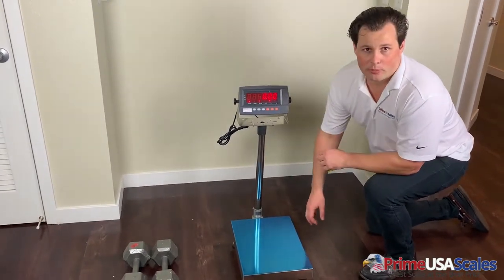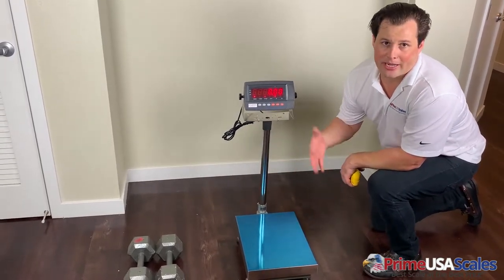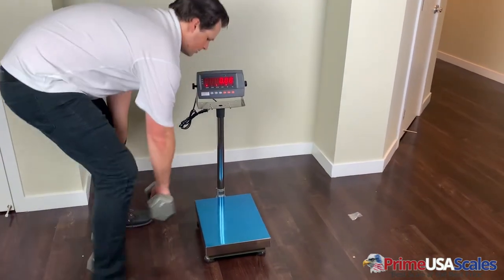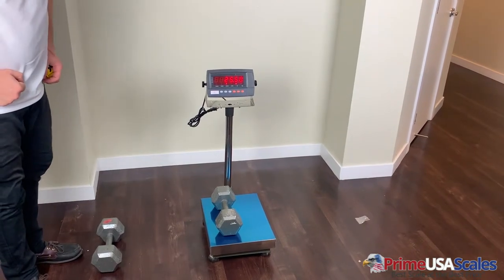For today's demonstration, I have two 25-pound dumbbells to show the accuracy of the scale and how quickly it reads out the weight. There's our first one at 25.50.